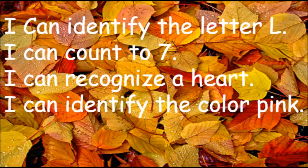Our I Can statements for this week: I can identify the letter L, I can count to seven, I can recognize a heart, and I can identify the color pink.